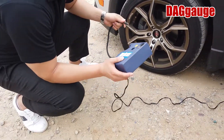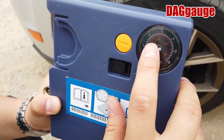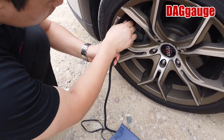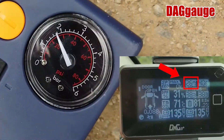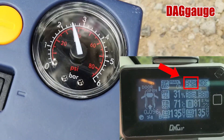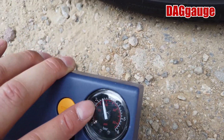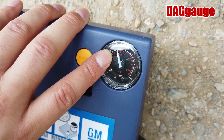This is the traditional gauge. You can see here the PSI markings: 20, 40, 60, 80. So I'm going to put air in until 35 PSI. I stopped putting air in the tire because it was indicating about 36 PSI, so I stopped pushing the air in.